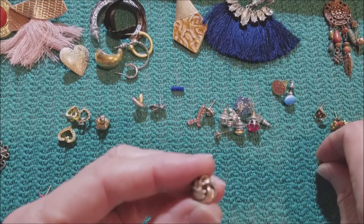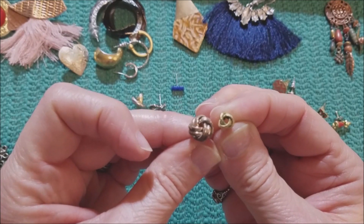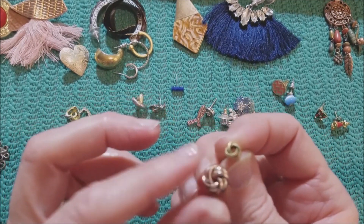Here's a single silver tone love knot, and this looks like a little gold tone love knot, but only one of each.